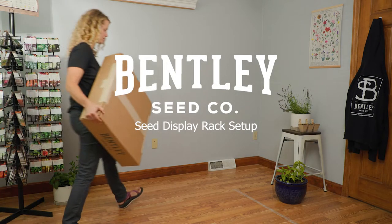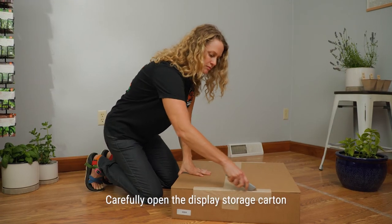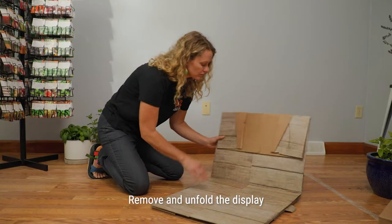Welcome and thank you for your purchase of the seed display rack. To begin assembly, carefully open the display storage carton. Remove and unfold the display.